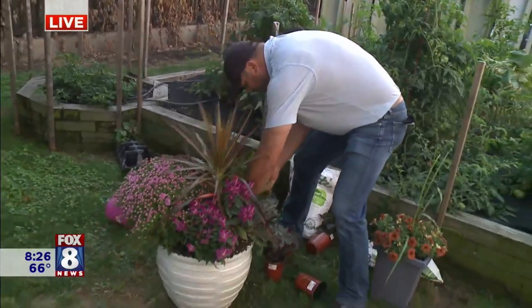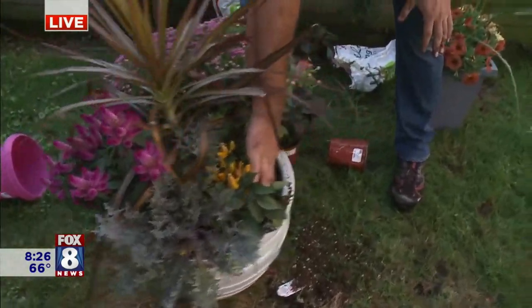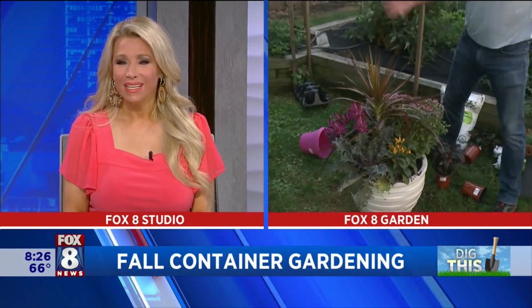So we'll just finish this up and put this guy right back in here. When you're done, the great thing about this pot is all you have to do is fill up the reservoir, and that's how the pot stays watered. This will be good for weeks at a time without watering, depending on the temperature. Just a beautiful little fall container garden — something great to do around the house, and this will hold up all fall.